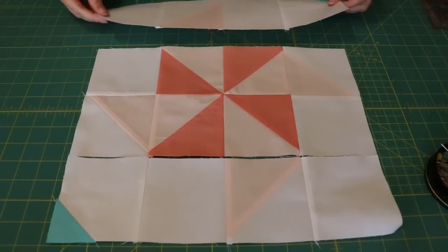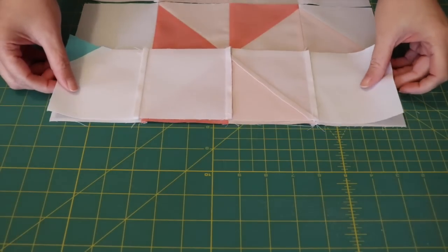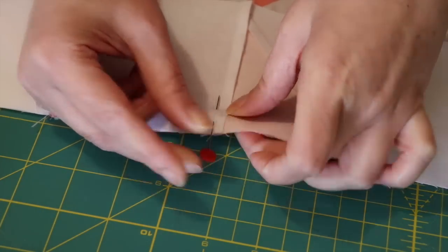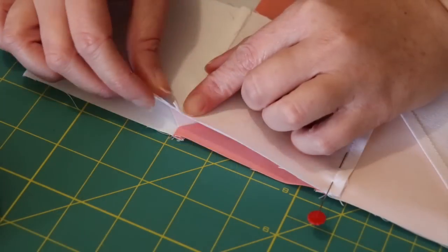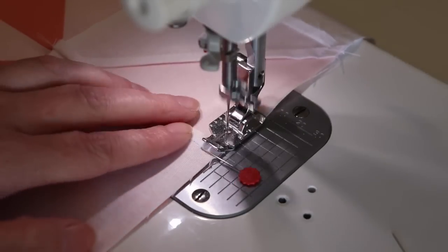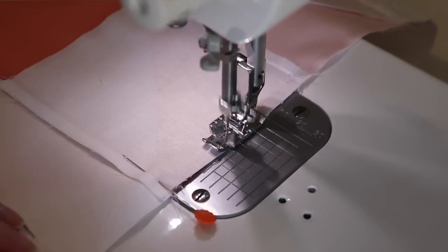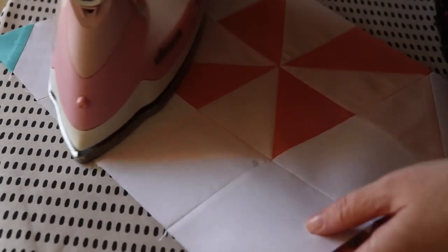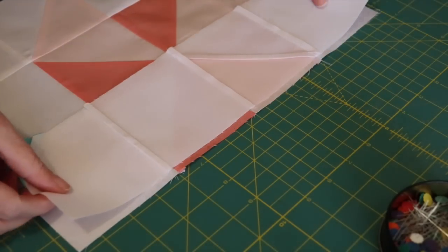After you've sewn the bottom row together in the same way, turn the top row of the block over onto the center, nest and pin the center seams together along with the other two seams on either side. With the rest of the top edge pinned, carefully sew a quarter inch seam along it, ensuring no seams roll or get caught under the feed dogs. Patiently press this seam upwards towards the top row of the block with the iron, and then follow exactly the same steps to piece the last row onto the block.